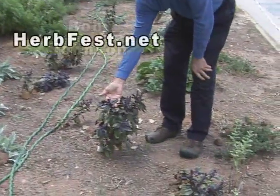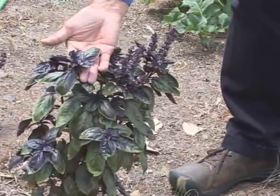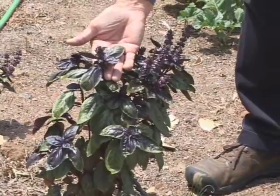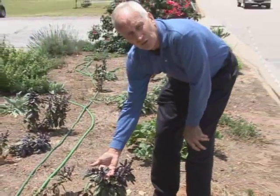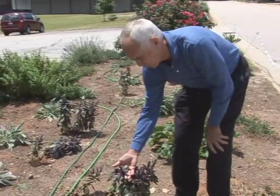But this one right here is called African Blue Basil. Now this basil is going to be treated totally contrary to what you're used to doing with like an Italian basil, or what they call a Genovese basil, flat leaf basil. That's what you use with mozzarella cheese, tomato, put your basil on, put some extra virgin olive oil. That's your typical basil.